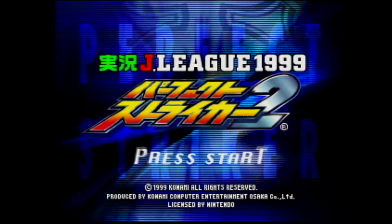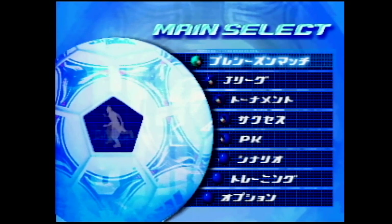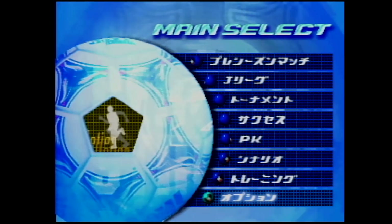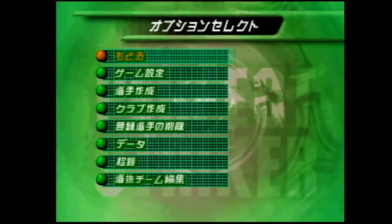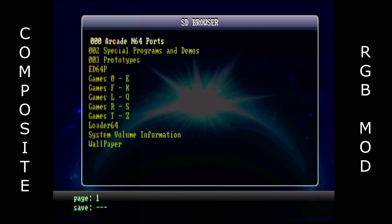So here we are with the direct composite video capture. As you can see, we've got dot crawl on the patterns on the football there and also around some of the text. It's a little bit messy, but colours are nice. And this is actually running through a Retro Tink 5 Pro X, so it's looking better there than what it would on a normal machine.